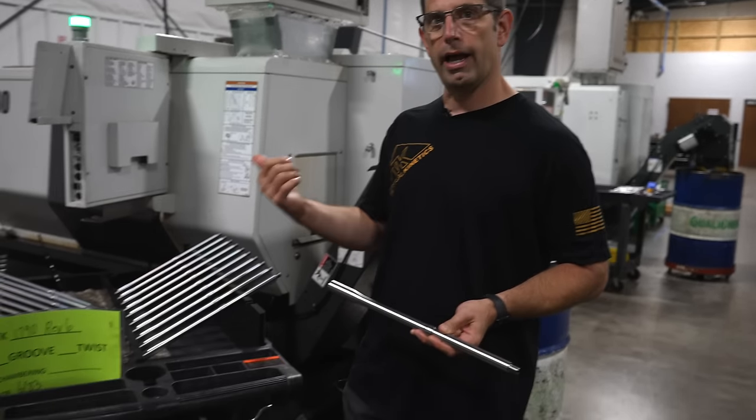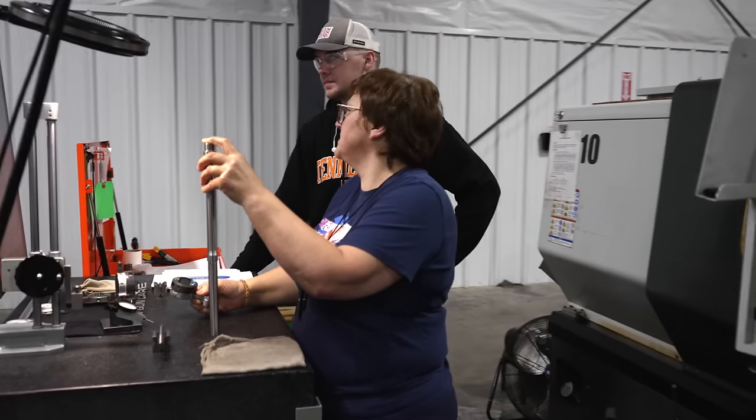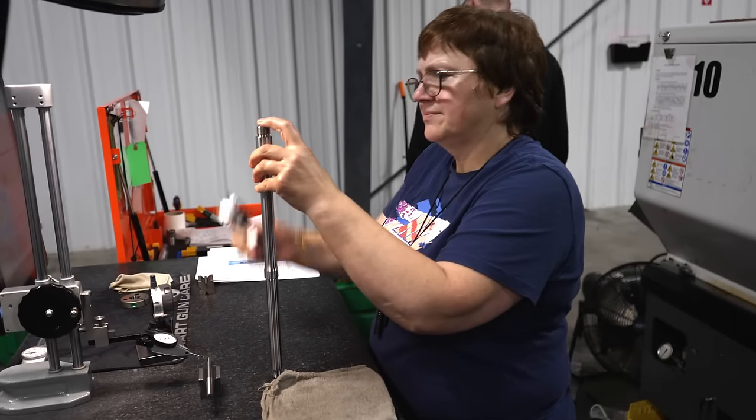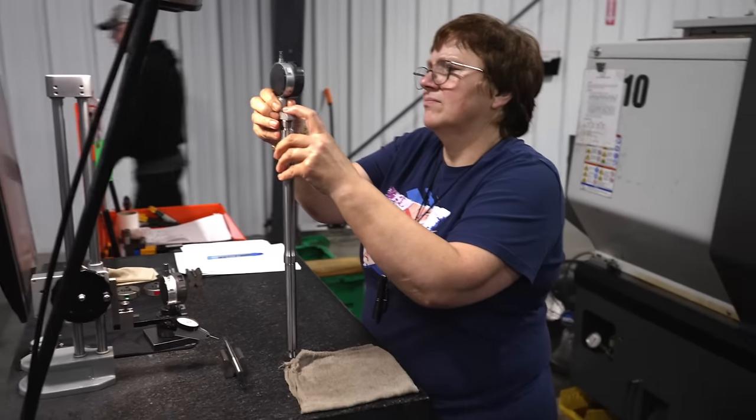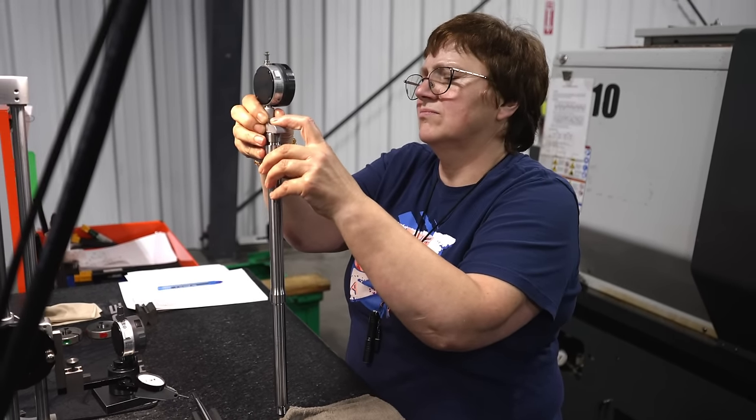Ella's checking headspace on a barrel after it's been chambered. Every barrel at Tactical Kinetics gets checked for headspace in the chambering operation and then again at assembly.